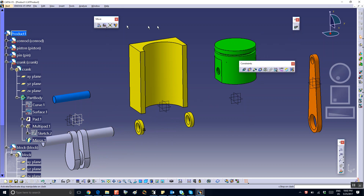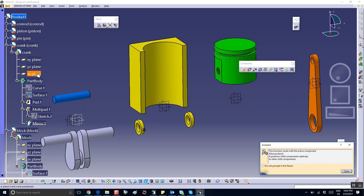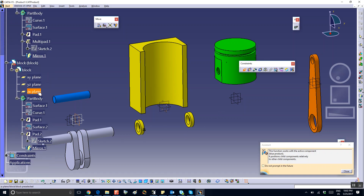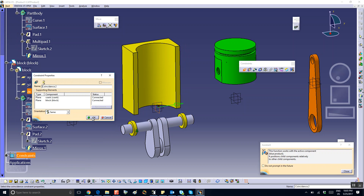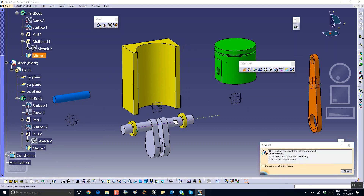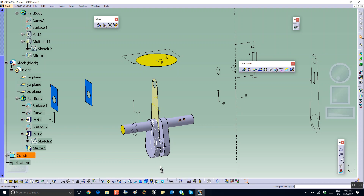First thing we're going to assemble is the crankshaft. We set a coincidence between the vertical plane — the exit plane of the crank — and the exit plane of the block, right there. Then we coincide the axis of the crank with the axis of the bearing of the block.